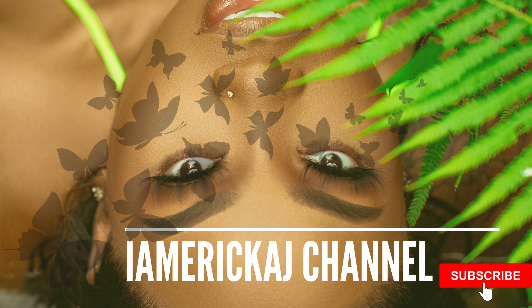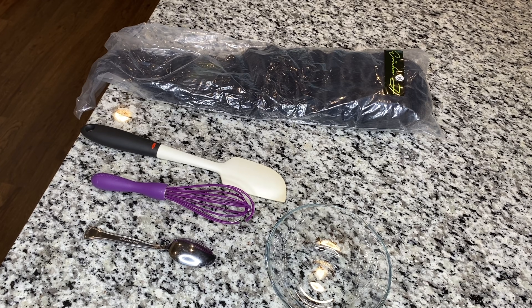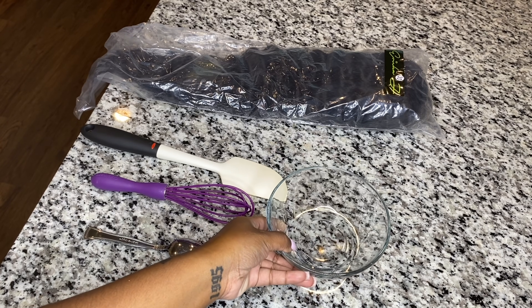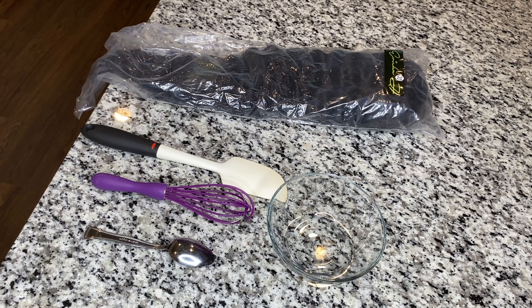Hey y'all, welcome to my channel. Today I'm going to be showing you guys how to bleach knots, and this is really an easy process.